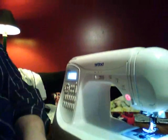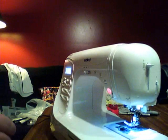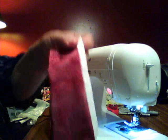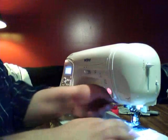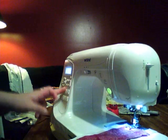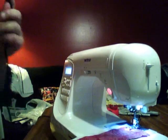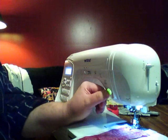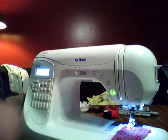Let me go ahead and demonstrate the start/stop button — I'm sure most of you want to know what that's all about. I've got a piece of fabric here and I'm going to select a simple zigzag stitch. Here's my foot controller — I'm not even going to use it. All I do to get the machine going is push this start/stop button right here.